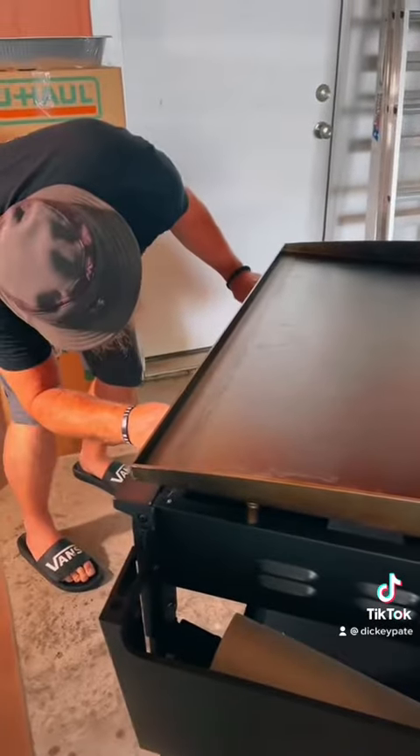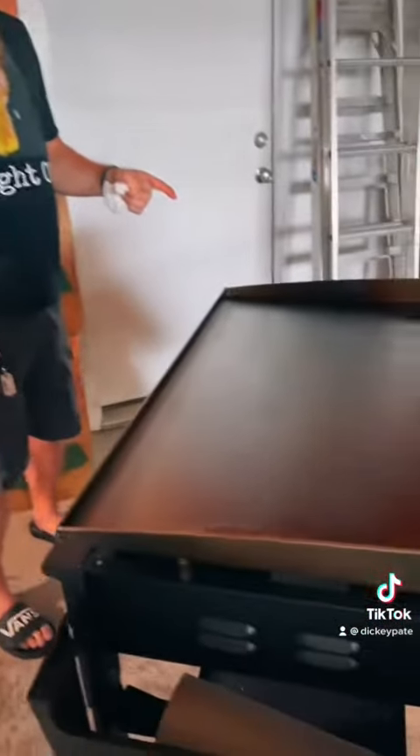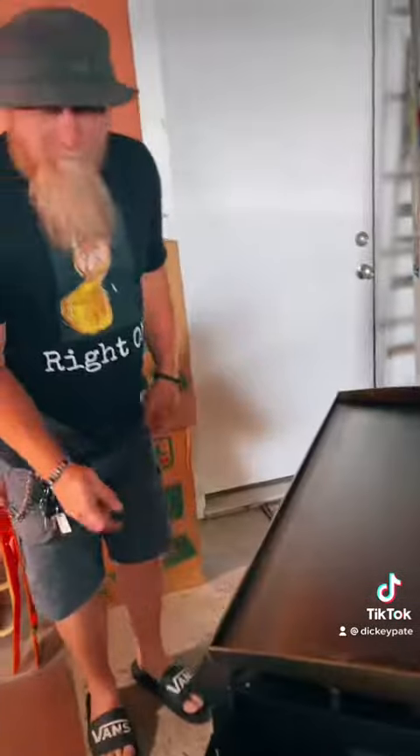Hey, I'll tell you what I'm going to do. What you going to do? I'm going to make a little dick Texas burger on this bad boy. Alright, sounds good.